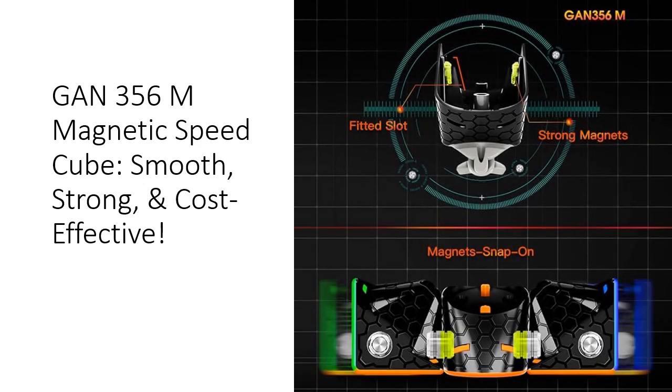Designed for durability and performance, the GAN 356M boasts a smooth and sturdy construction. Its inner honeycomb surface reduces friction and prolongs lubrication, while classic corner feet ensure optimal corner cutting.